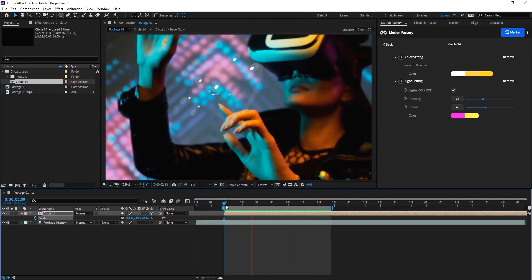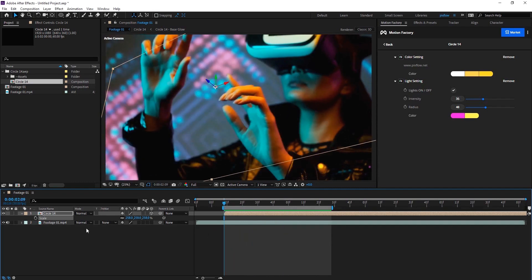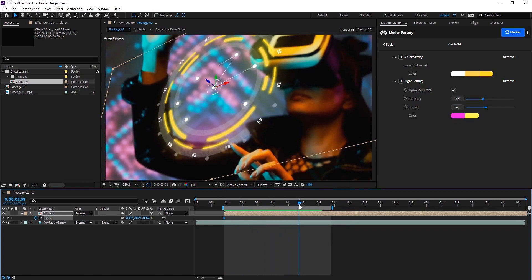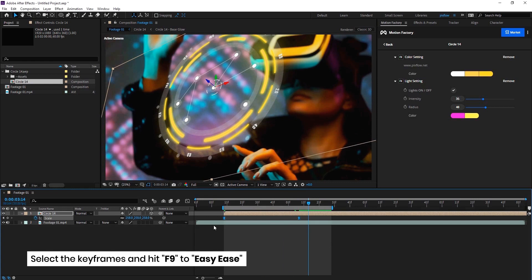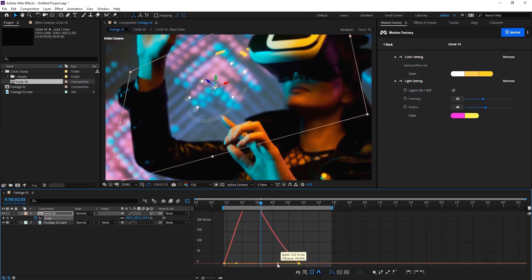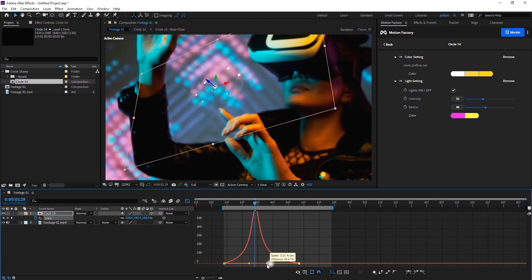I'm going to set the center of the circle to the point where she moves her finger. To make it look more interactive, I want to scale the circle as if she's opening it by dragging. So I'll go to the beginning of the finger movement and set a keyframe, and also another keyframe at the end of it. I'll lower the scale at the first keyframe so that it gets larger by opening. Then I'll select the keyframes, press F9, and give it ease in the graph editor. Now the speed is more synchronized with the movement from the footage.